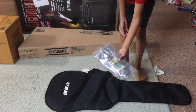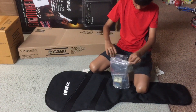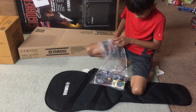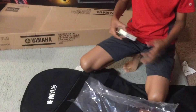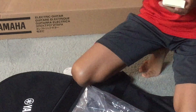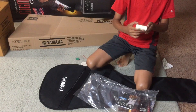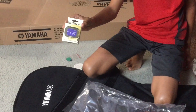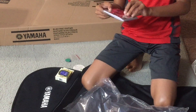And the second thing is a very neat package. It gives us three picks, a clip-on tuner, and electric guitar strings.